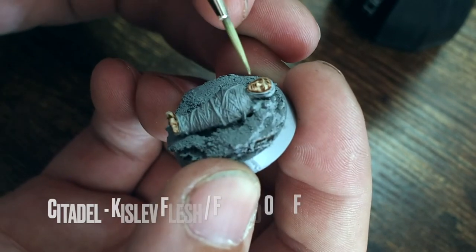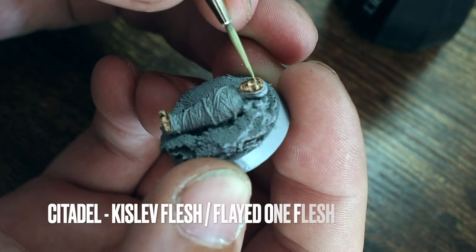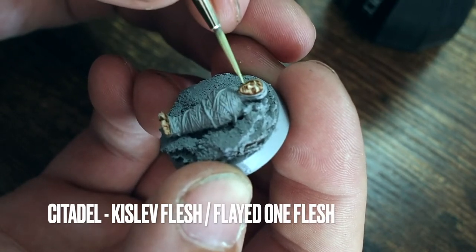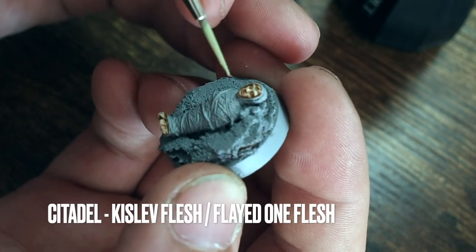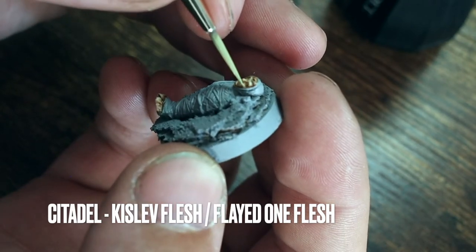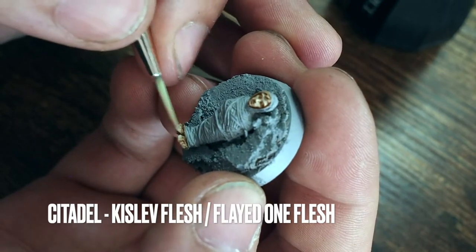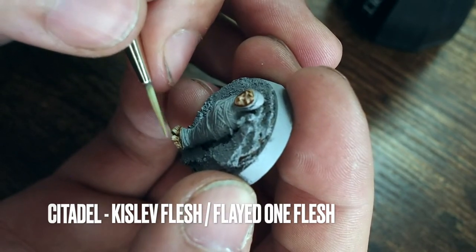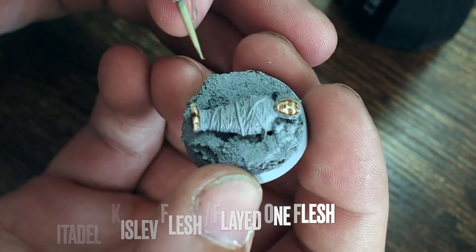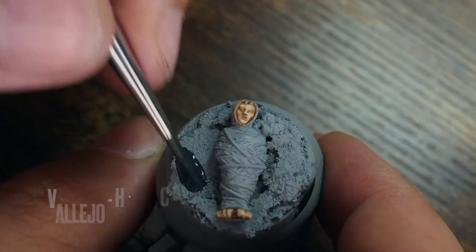I'm going to use the Kislev Flesh again but this time with a mixture — mixing in Flayed One Flesh to create a highlight layer. I'm using about a 50-50 mix, just enough of both to create a highlight without it looking too over the top. For this I'm just catching the cheeks, the forehead, and the chin — just painting the areas where I think the highlights would be, like the cheekbones.